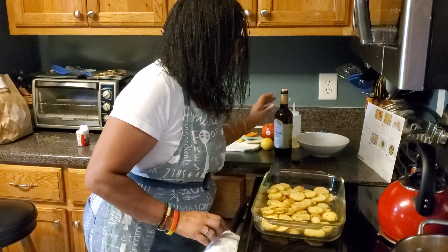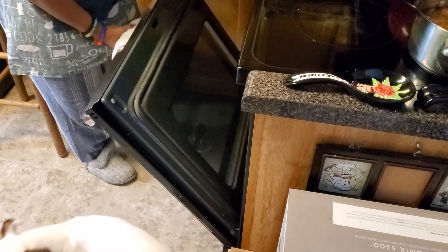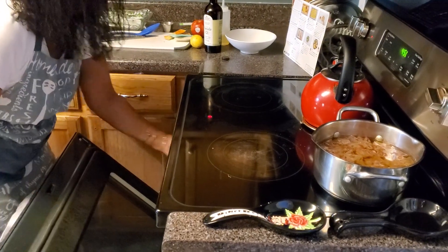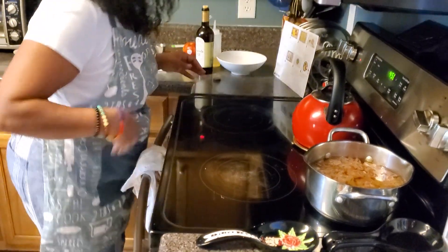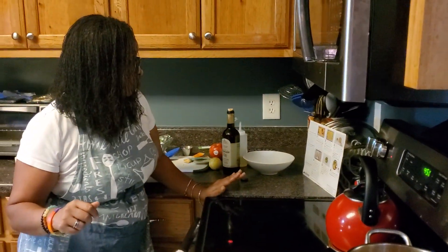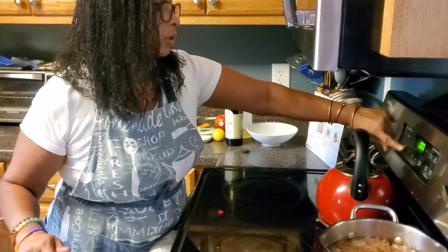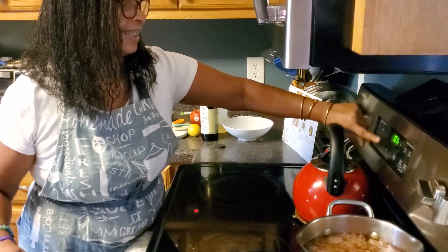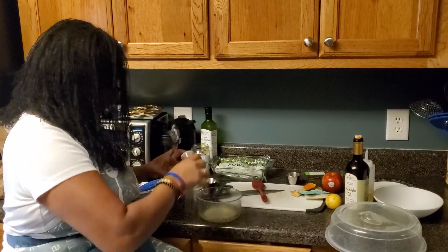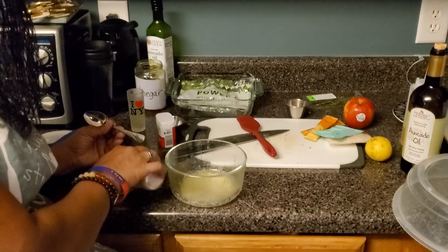I'm going to put this in the oven for 20 to 25 minutes. I'll start the trout in 12 minutes — actually, I'm going to set my clock for 12 minutes and then set it for another 12 to stagger the cooking.